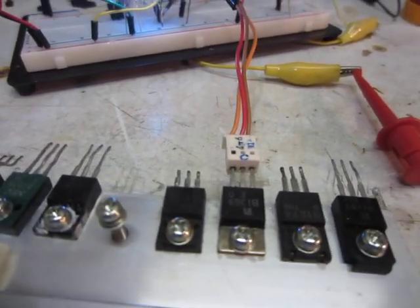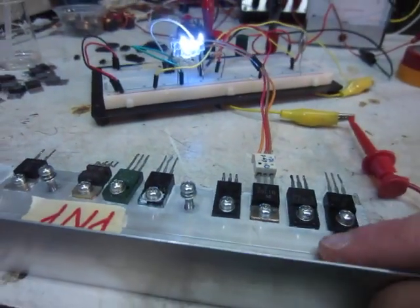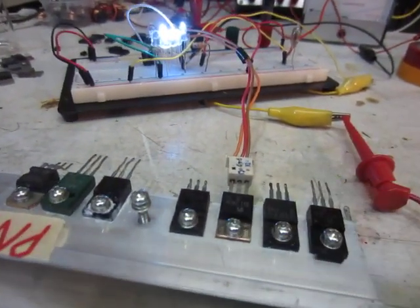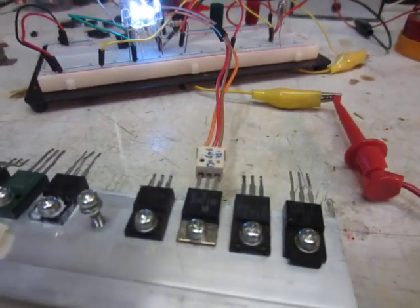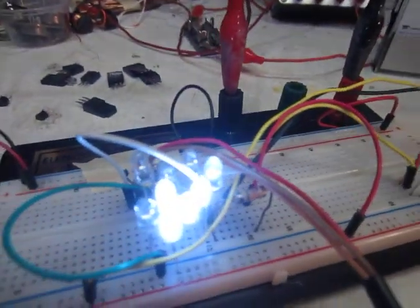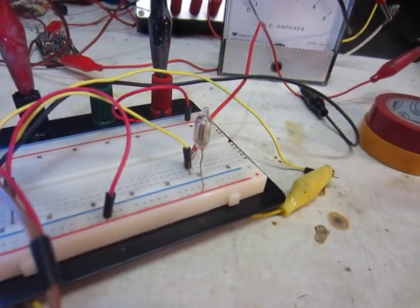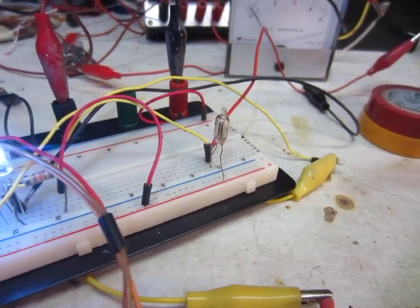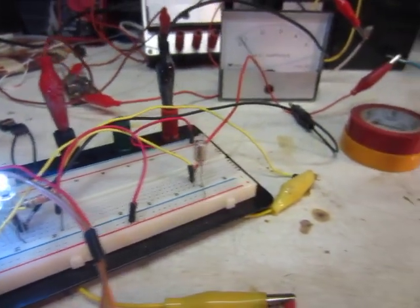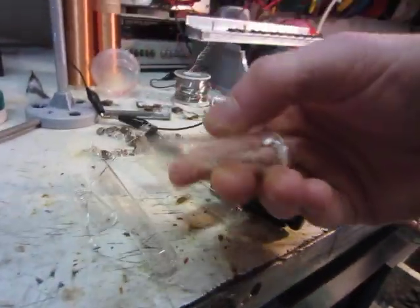I was also experimenting with putting neon light bulbs in to try to protect the transistor, because I was having problems with them burning out. I burned out a lot of transistors — all of those right there, NPN and PNP. I think I've had better success with the PNP; they seem to work better and I seem to get more output. But the neons really don't seem to do anything — I'm not sure why.